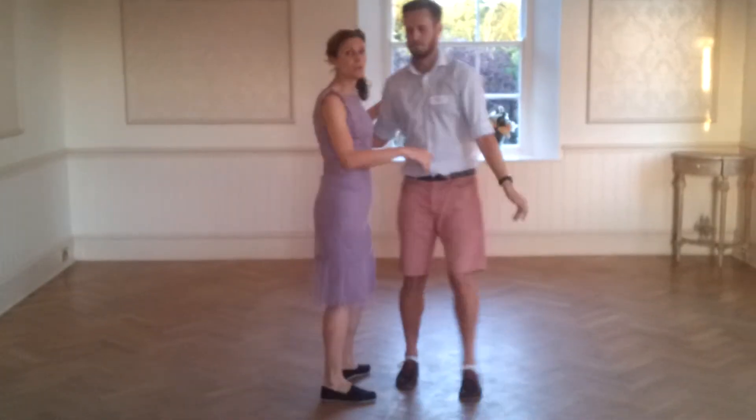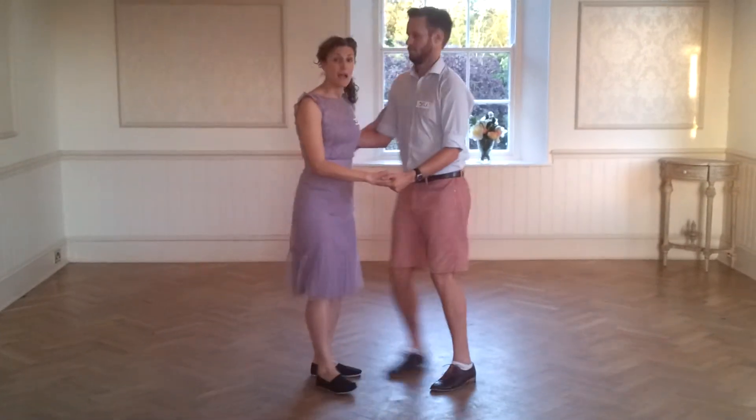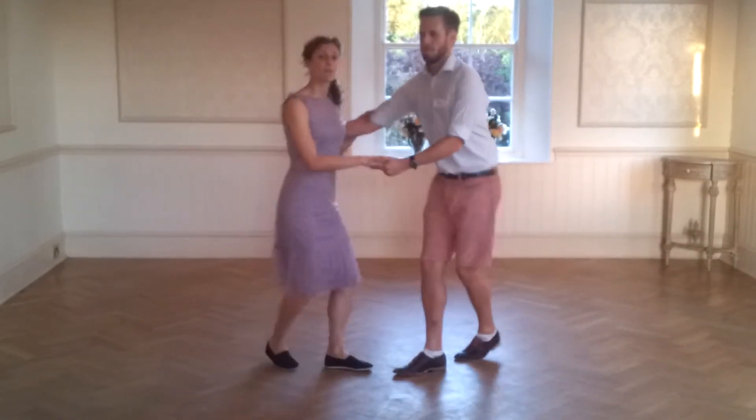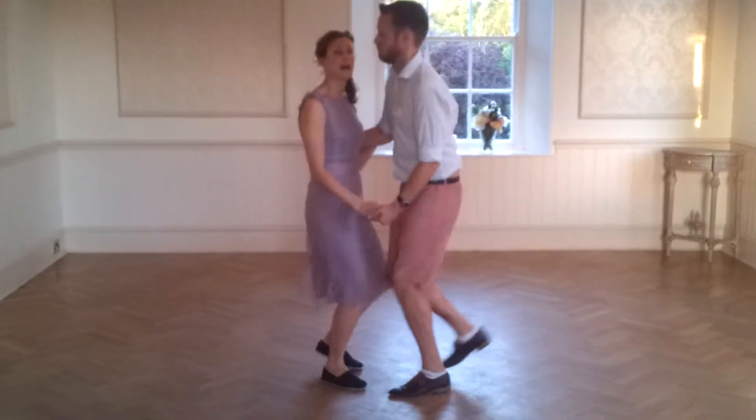We then showed the close position, which looks like this. We can do the basic in close as well, and that looks like this: step, pump down, pump down, step, pump down, pump down.